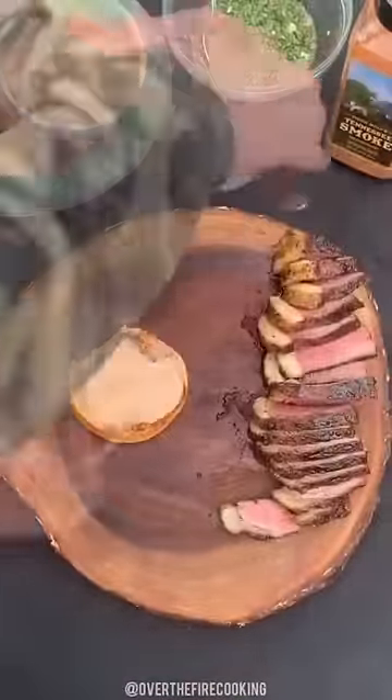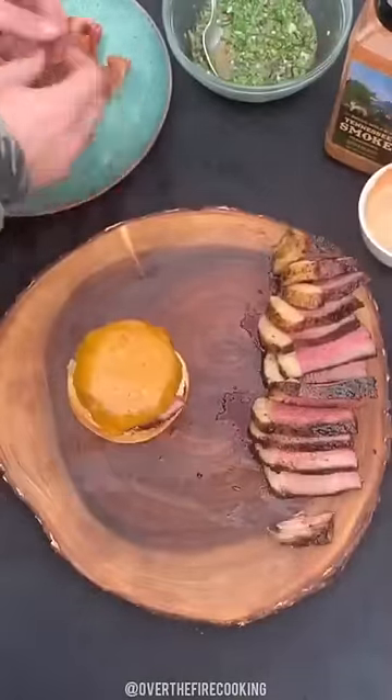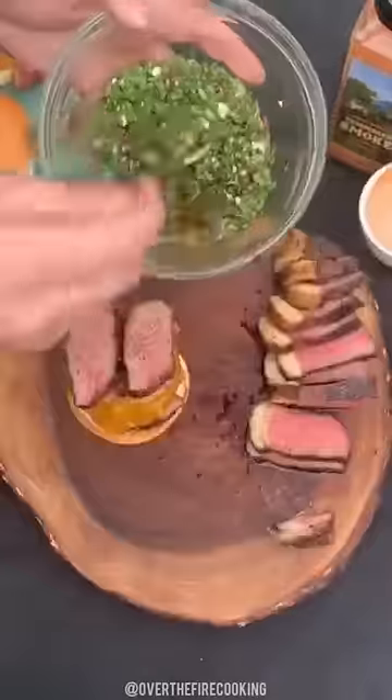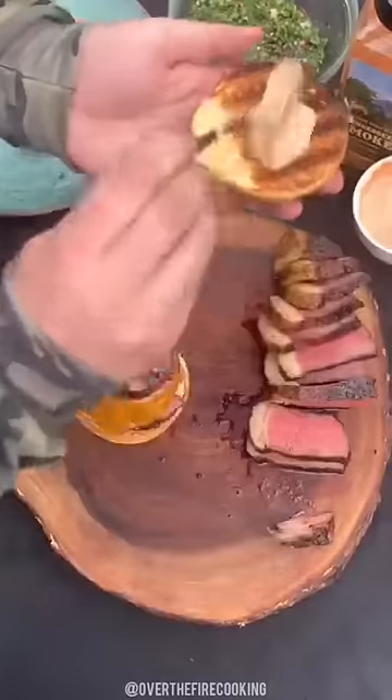We're going to slice up our picanha, adding some chipotle mayo to the base of the bun, adding some of the picanha there, as well as the first burger patty and some bacon, a second burger patty with more bacon, more steak, and then topping it off with some chimichurri, as well as a little bit more chipotle mayo.